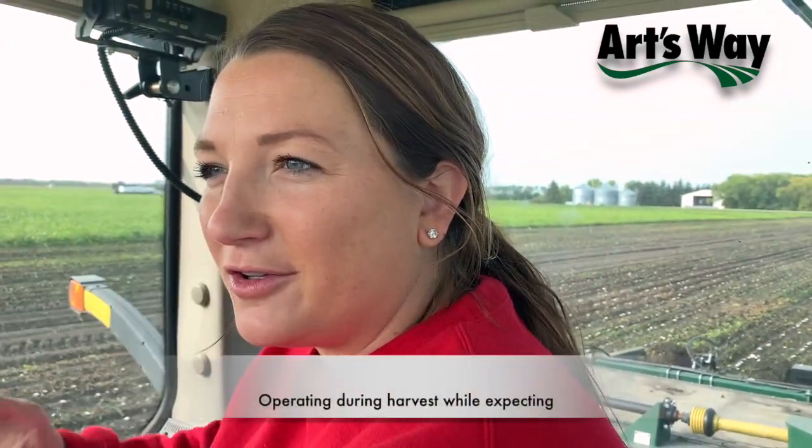We'll see once we start our full 24-hour shifts — around that 12-hour shift mark we'll see if that impacts anything. We'll go as long as we can.